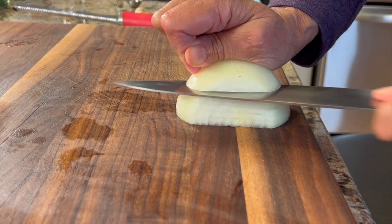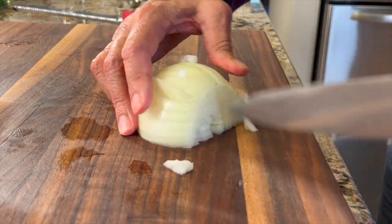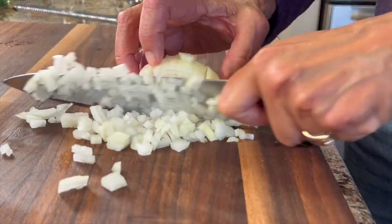To start off the recipe, we are going to take a half of a yellow onion and slice it up nice and fine. You want to use the super fine dice here — I don't want the chunks of onion to be really big, just very tiny.